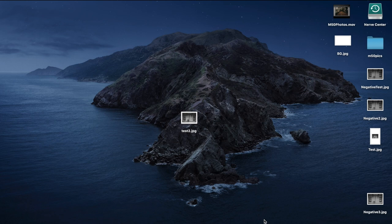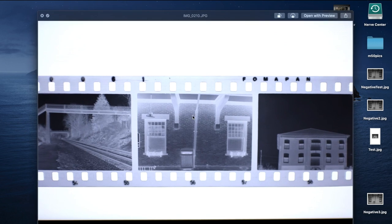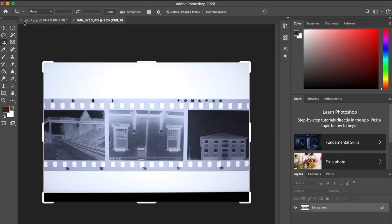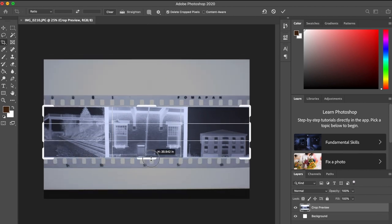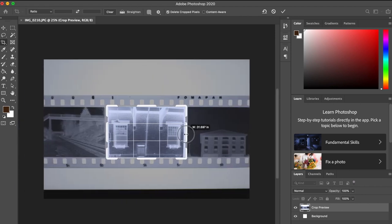Now that you've taken a photograph of the negative, transfer it over to your computer. I just drop everything from my camera to my iPhone and then back to my computer so I don't have to take the SD card in and out. You'll be left with something that looks like a picture of your negative on that light box — in my case, my cell phone. Take that JPEG or whatever format you have, transfer it into Photoshop, then crop down as close to the image as possible and pick the one you want to work with.